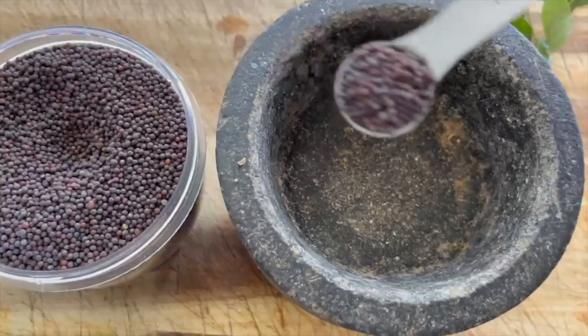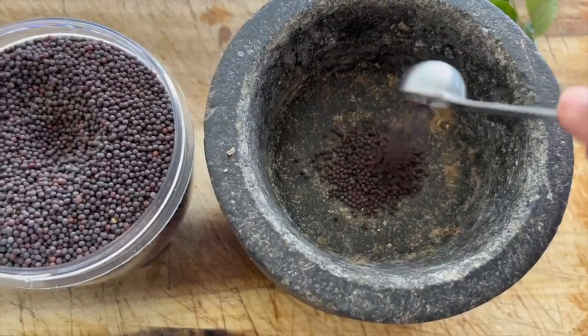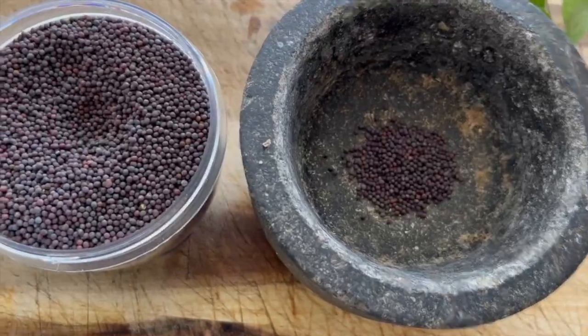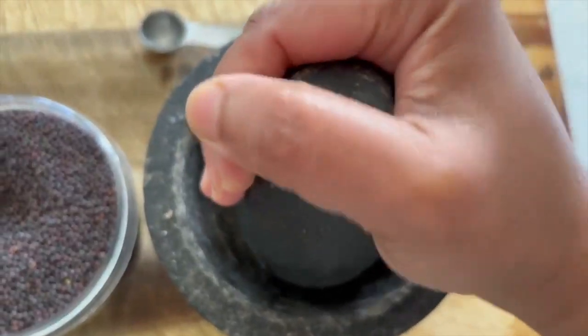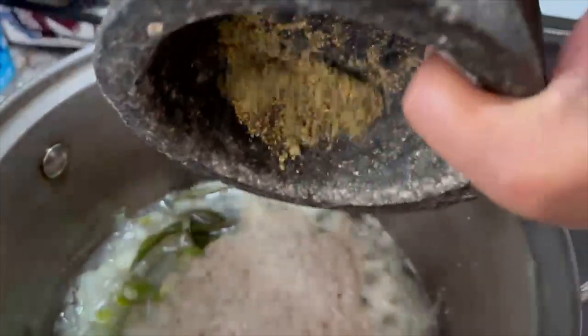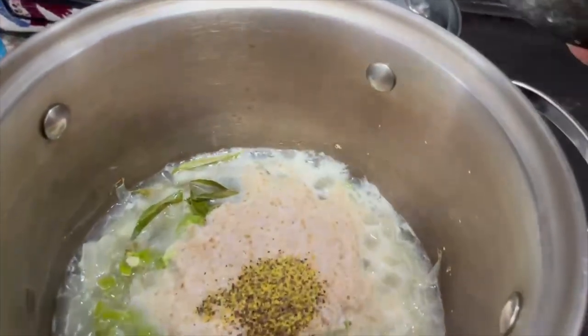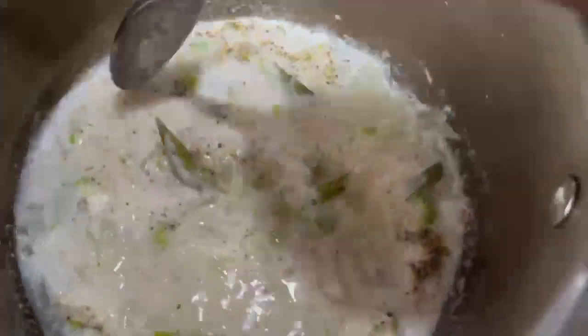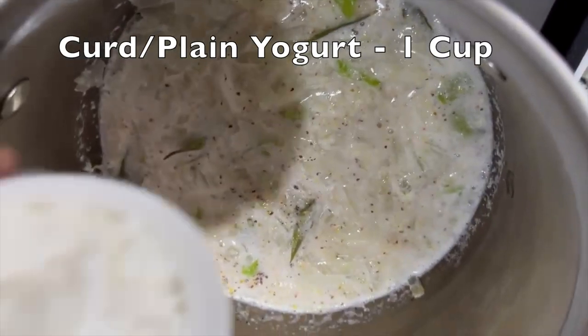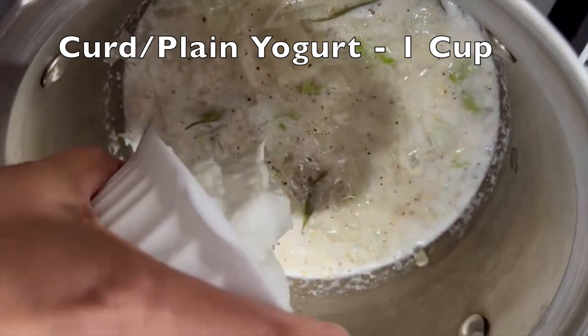Now we will add half a teaspoon of crushed mustard. We are adding one cup of plain yogurt.